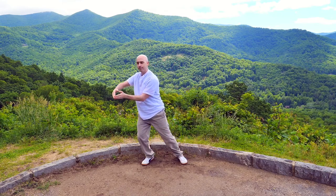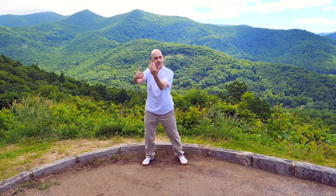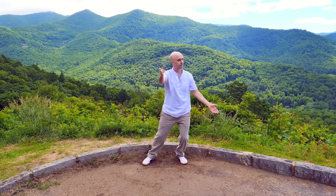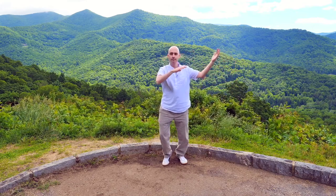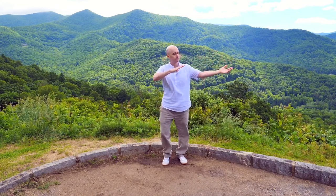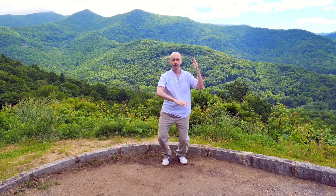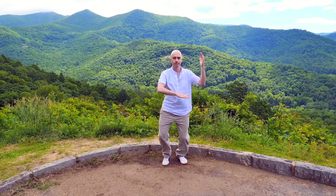Then release and hug the tree, bringing it back to center. This hand drops down — toss away — the other hand on top. One hand pushes down, the other waves in as you soften the hips and knees. Rising up, melting down. Breathing in, breathing out — or take as many breaths as you need.